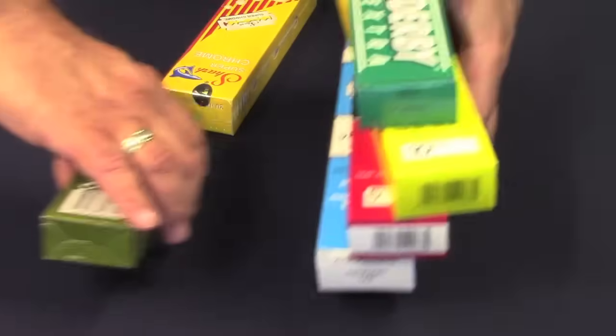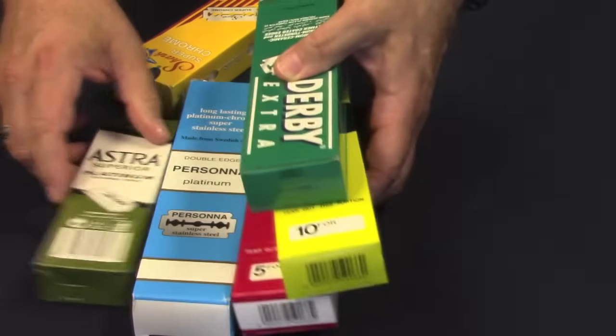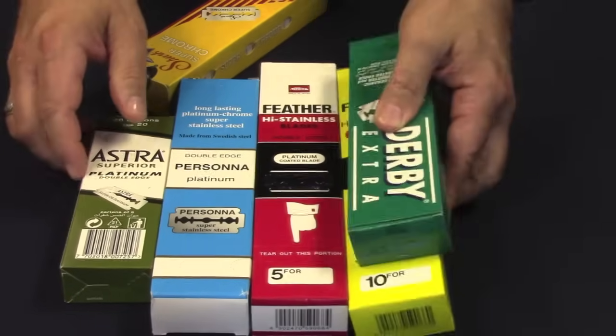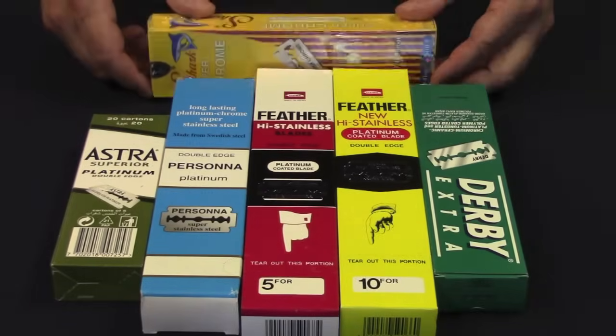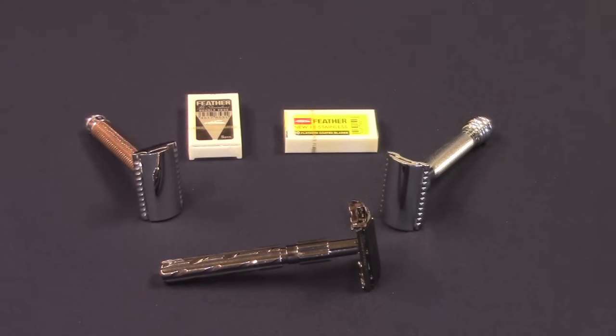At the end of this presentation, there will be a list of some of the most popular blades in order from mild to sharp, and also a list of razor blade manufacturers along with the countries where they are made. Some factors that affect blade life would be the brand of blade, how often you shave, how coarse your beard is, and your face prep prior to shaving.